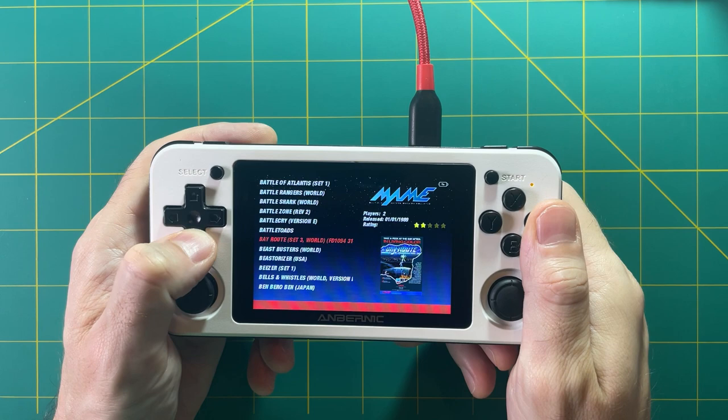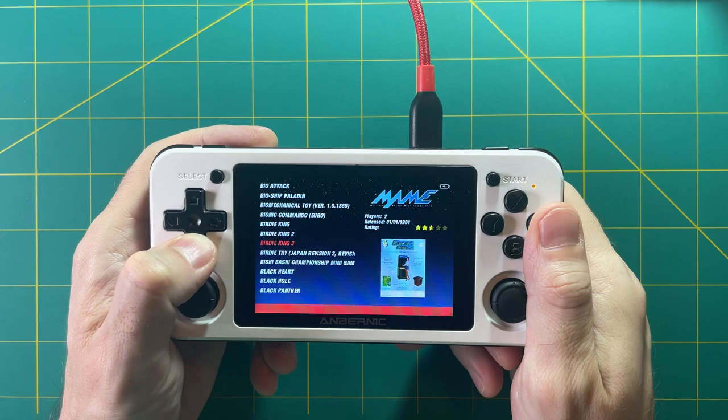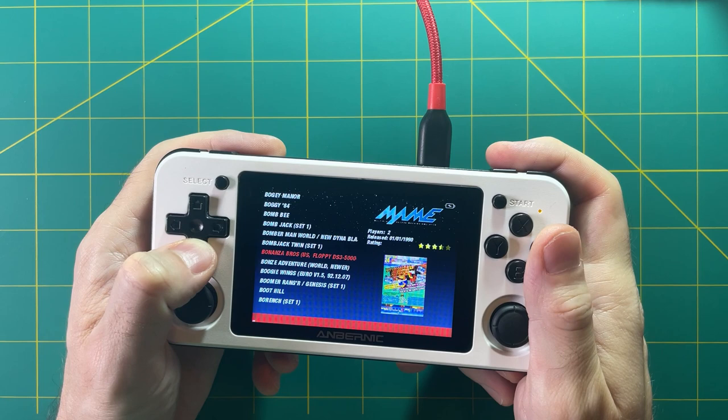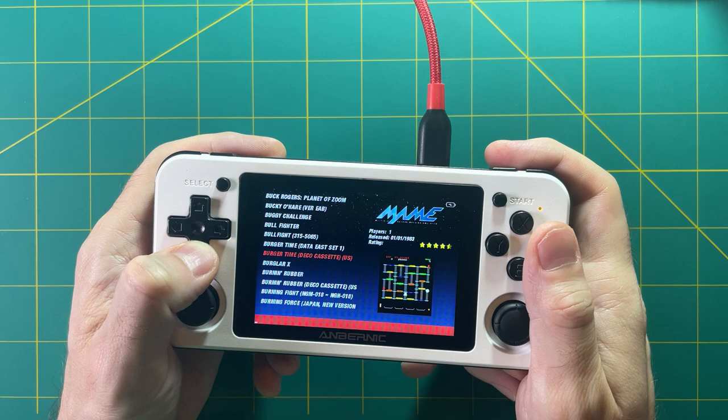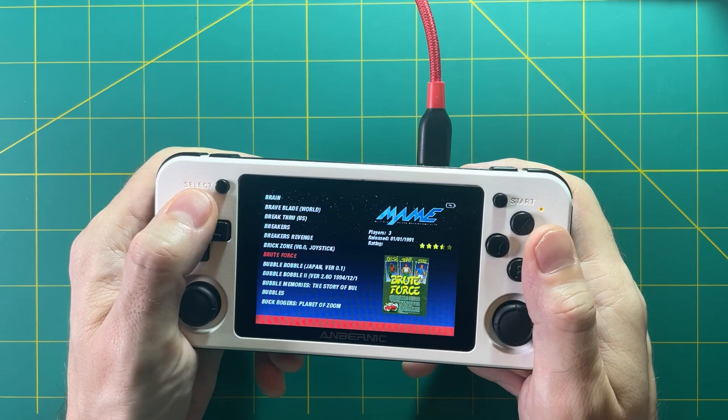Hey everyone, this is Russ from Retro Game Core. Today I want to show you how to take a very large arcade library and reduce it down to a much smaller, more manageable size. If you've ever downloaded a full ROM set, you found there are probably a ton of duplicates and clones of games, plus all sorts of games you're not interested in. There are specific programs for this, but we're going to use a different program. Let's get started.